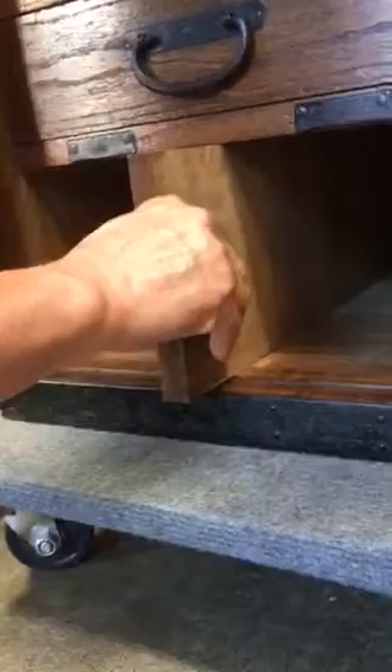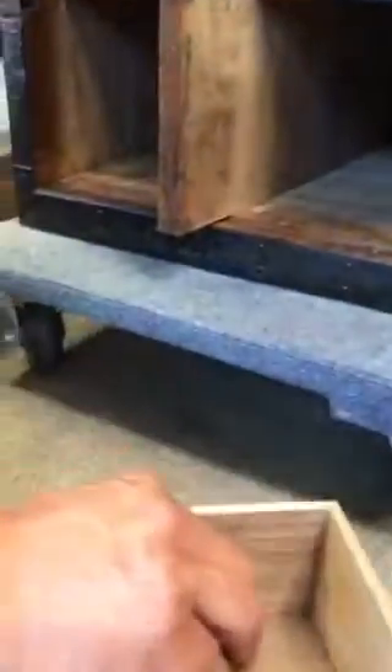You would then grab a finger hole on this panel and slide this wall out, and then it opens a space behind to the left in the back, where you can then grab the secret box that comes out.